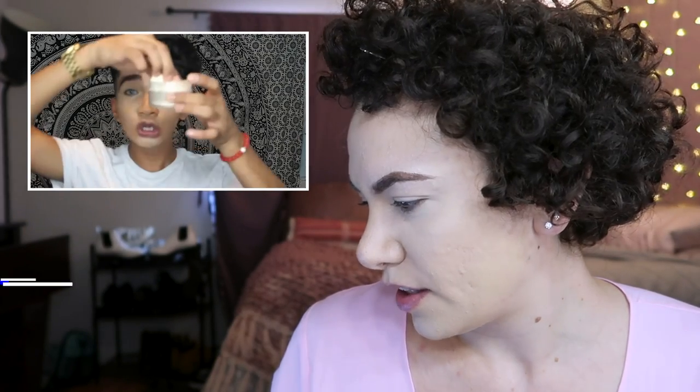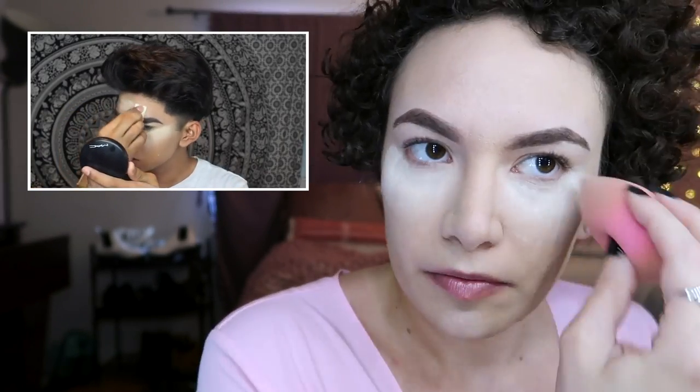I actually want to test out the new Makeup Forever — I'm obsessed with the fact that he keeps his edits in. Now we're gonna bake our face with the Laura Mercier powder. And you might be saying, oh my god, Bret, you are doing things out of order. Like, girl. And this is my face, not yours. You tell him.